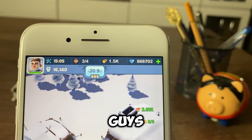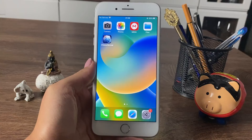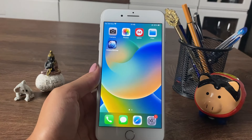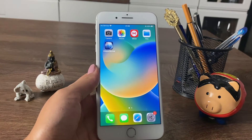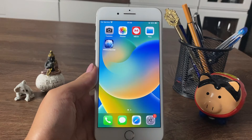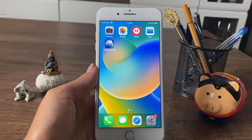Oh my goodness guys, look at this wonderful thing! Hey, what's going on, my YouTube family? In today's video we are going to be learning if this Whiteout Survival hack and mod actually works. We are going to be going through all of the steps on how to get unlimited gems in Whiteout Survival.